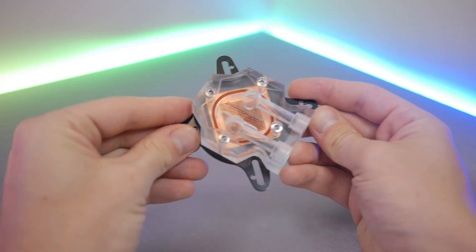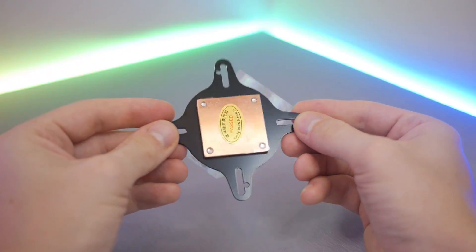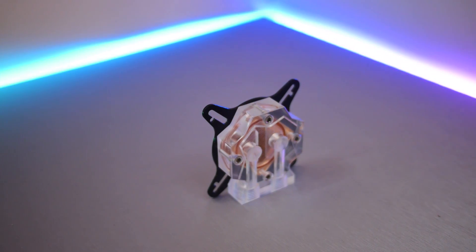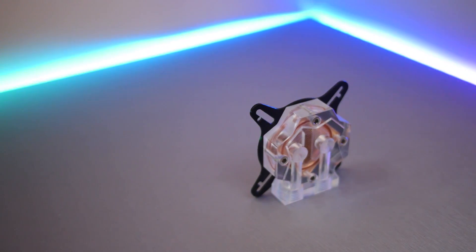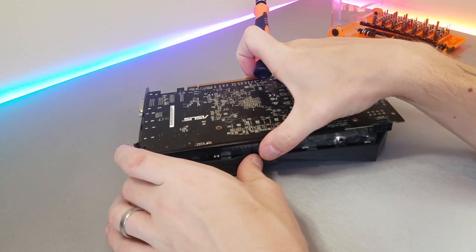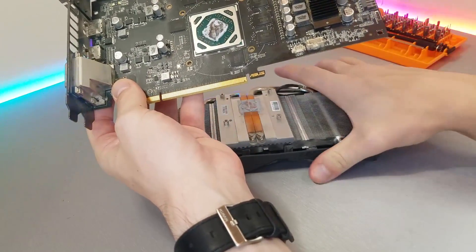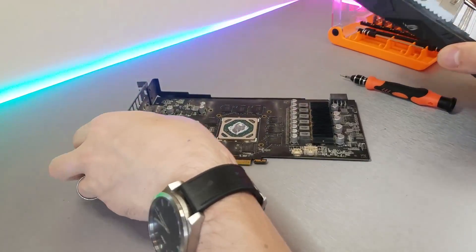An obvious area of concern is that the GPU block isn't a full cover block. GPU blocks like this actually weren't that uncommon about 10 years ago, but the industry has moved towards full cover blocks due to the higher heat output with the surrounding components. Because of this we may need to find a way to independently keep the GPU's memory and VRM in check, which shouldn't be too difficult.